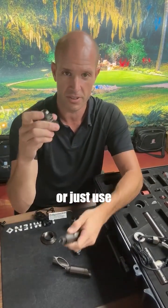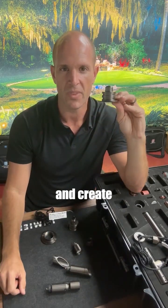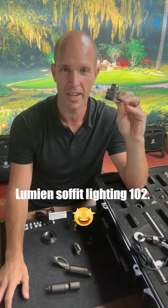The LAB 153 is a piece you can use in your soffits or creatively inside any surface mount to create something that people haven't thought of before. That's your Lumion soffit lighting 102.